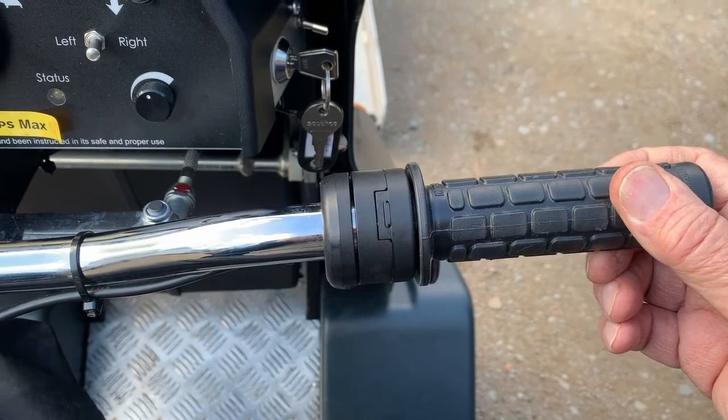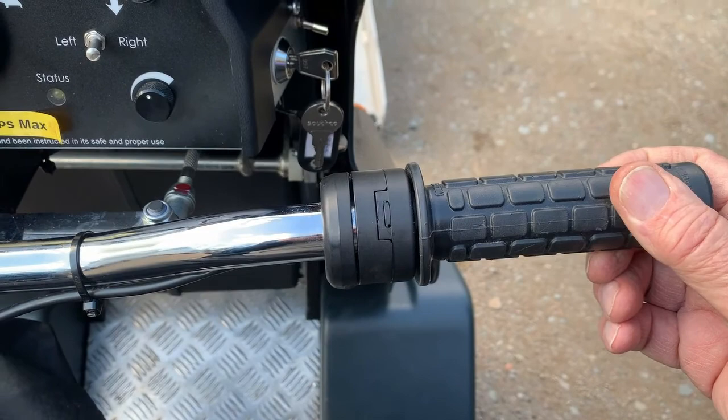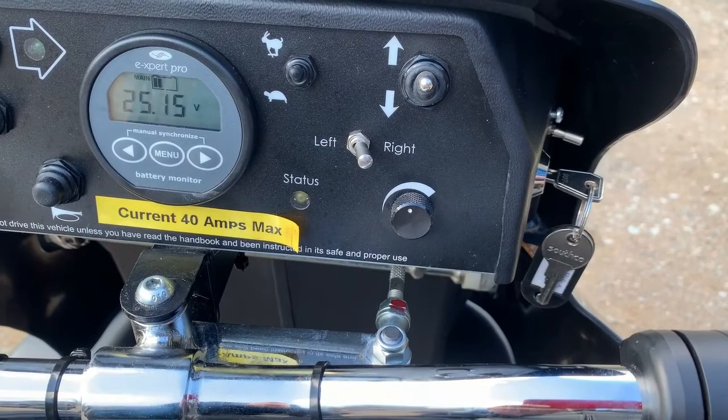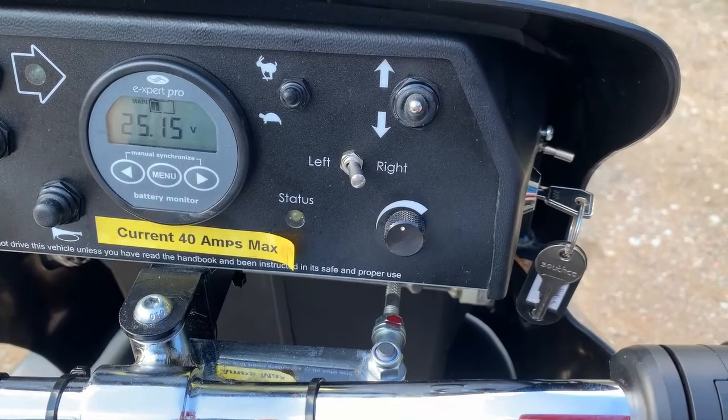If the twist grip wasn't all the way back and you turn on, you think you're about to go, but in fact the status light is flashing — a coded sequence indicating what the fault is.